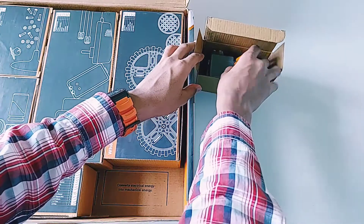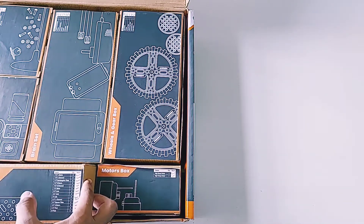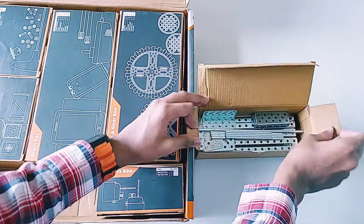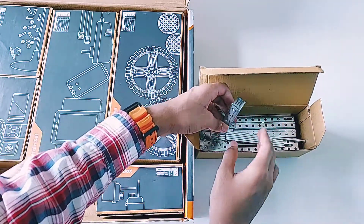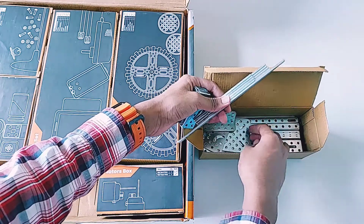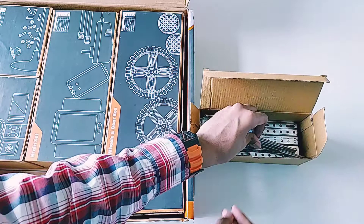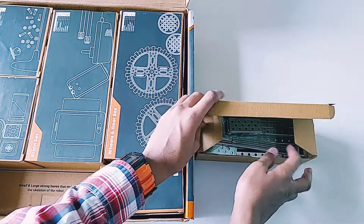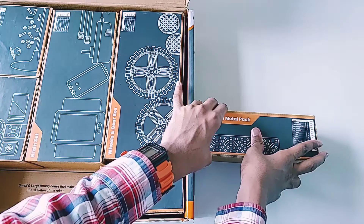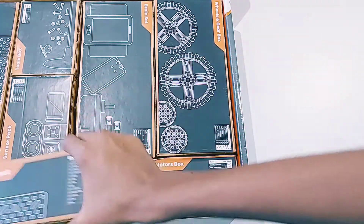Now let's unbox the second box — the medium metal pack. It is very heavy and sturdy. You can see many metal parts for making the body of your robot; these are medium-sized parts. I'm also going to build many amazing robots from this kit and post videos on my other channel, HiMax Robots, so don't forget to check it out — the link is in the description.